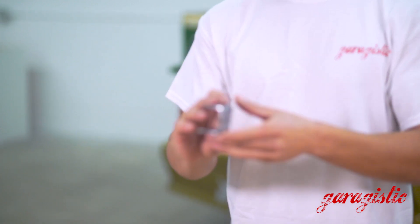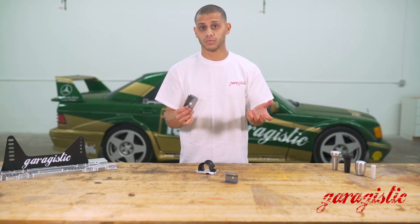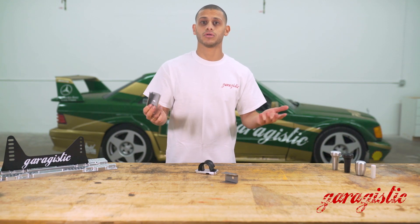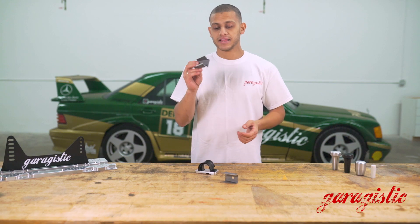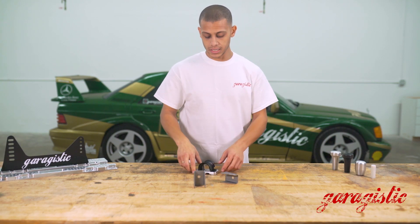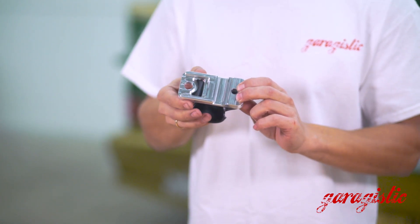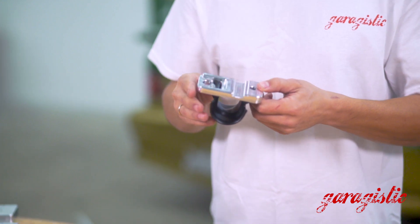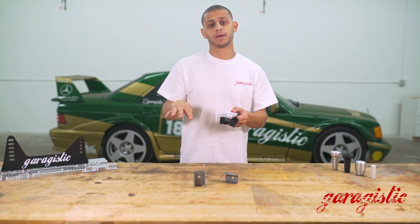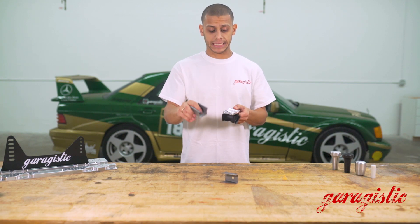These can be a really great modification. They do require welding. We offer that service in our Westminster, California location, so if you need that, please give us a call or an email. These are also a very useful modification if you're running our sway bar spacers — in the case you're running a dual overhead cam motor and need more exhaust clearance. Basically these lower the sway bar, which further requires the need for adjustable end links.